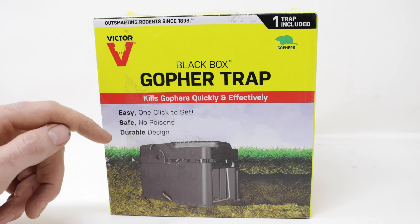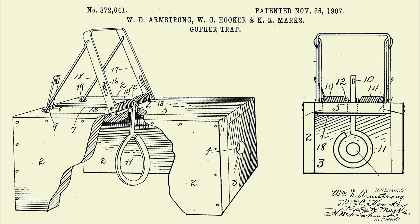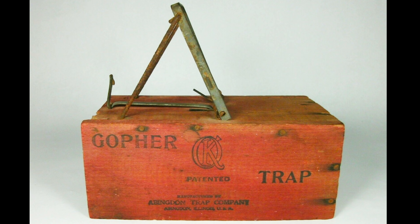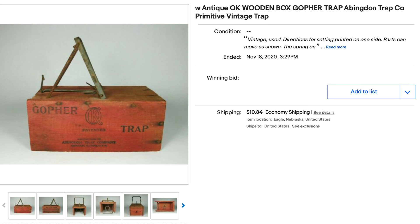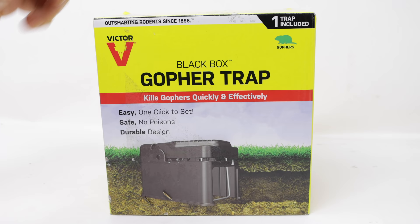Victor has been outsmarting rodents since 1898. Its history goes back to a man named William Hooker who first invented the snap mousetrap, and in 1907 he filed a patent for this style of gopher trap — so it's been in use for over 100 years. Originally the body was made out of wood and sold under the brand name OK Gopher Trap. Just last week a very nice example from the original company was posted on eBay — it received 27 bids and sold for $287.99. So the antique versions can be very valuable, but these ones are affordable.